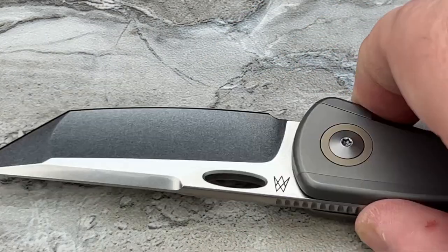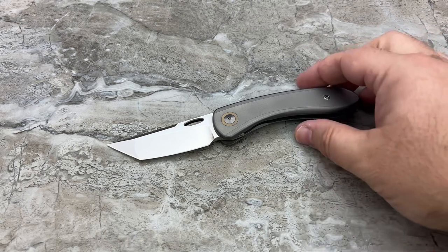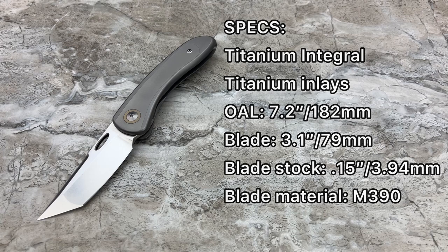I really like that stonewash, by the way. Alright, let's put this back and talk about the knife. You've got an overall length of 7.2 inches, which is 182 millimeters. Blade length of only 3 inches — so there are very few legal restrictions depending on where you live. That's 76.2 millimeters. You've got a 3.1-inch blade length with a 3-inch cutting edge.